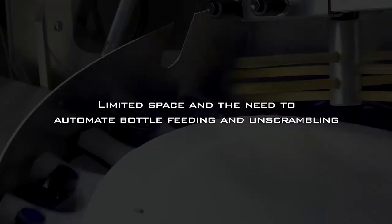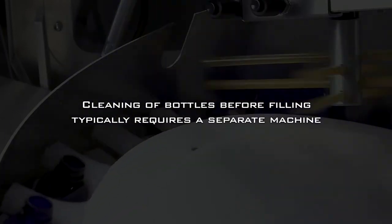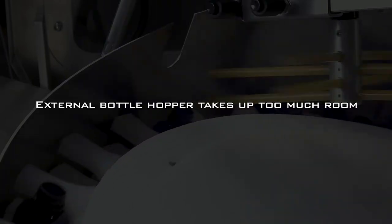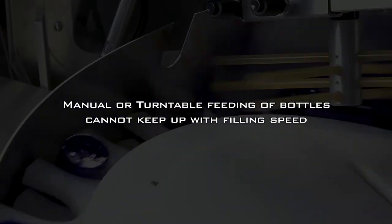The four major challenges are: limited space and the need to automate bottle feeding and unscrambling; cleaning of bottles before filling, which typically requires a separate machine; external bottle hoppers that take up too much room; and manual or turntable feeding of bottles that cannot keep up with filling speeds.